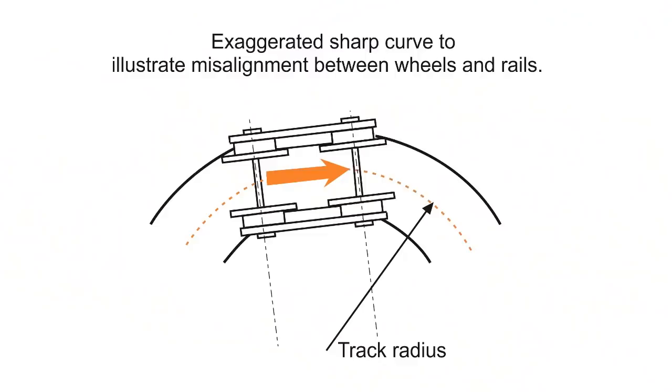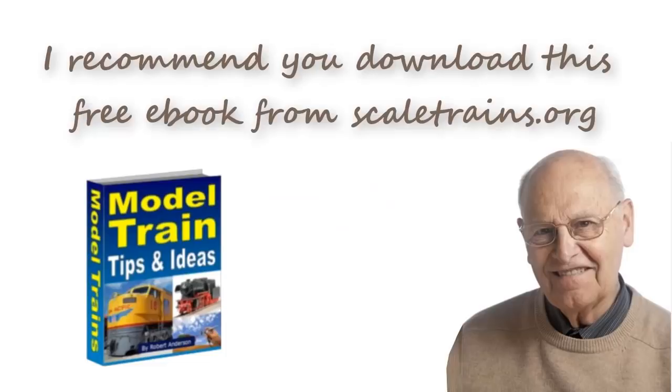Problems also occur when track curves are too tight. Shorter locomotives and freight cars can operate tight curves, but your longer passenger trains run the risk of derailing on tighter curves. From my experience, it's best to do plenty of planning and test everything before you fix down the track. The key is to enjoy the hobby and use your time to build your layout the way you want it to be.